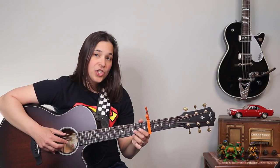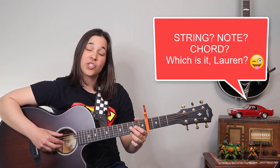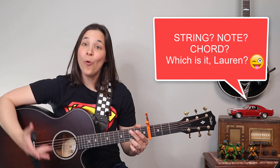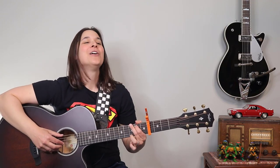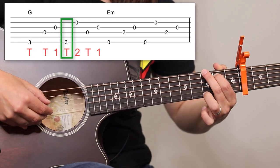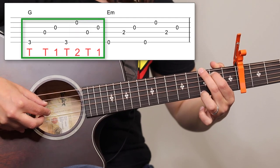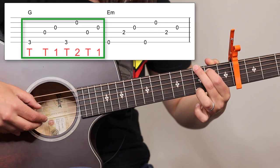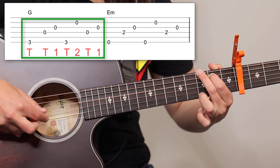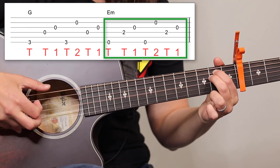When we go to the G chord, things change a little bit because it's a six-string chord — we're just playing that top bass note. For the G chord we're gonna do six, four, three, six, two, four, three — thumb, thumb, one, thumb, two, thumb, one. And the same pattern applies for the E minor chord when we get to it.